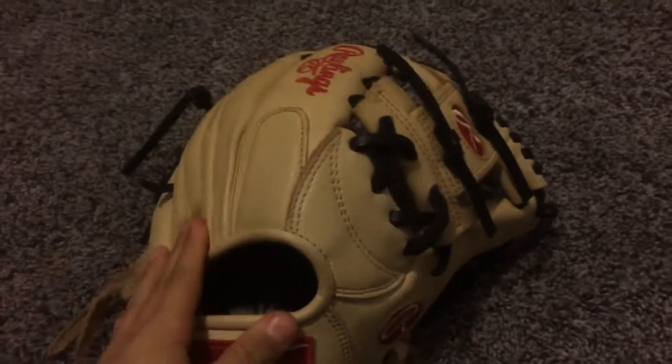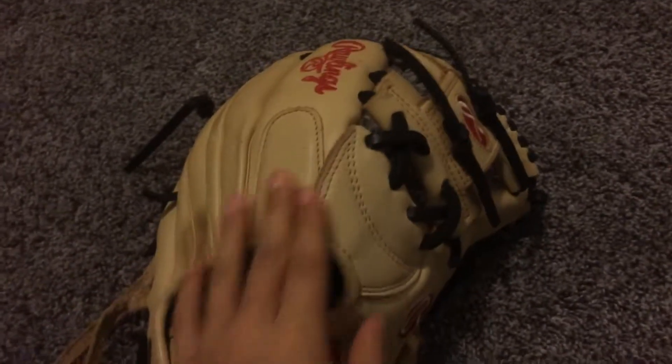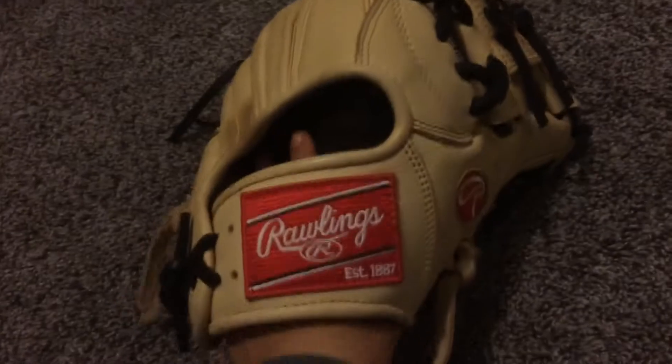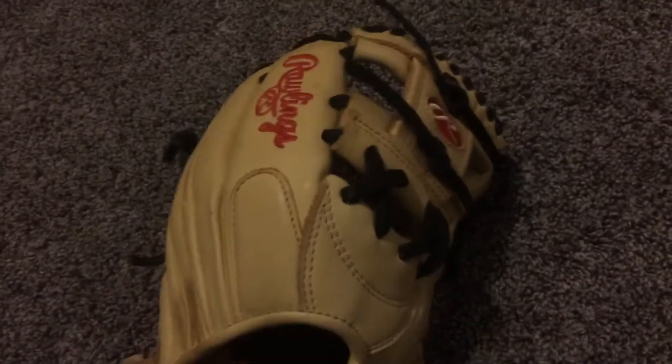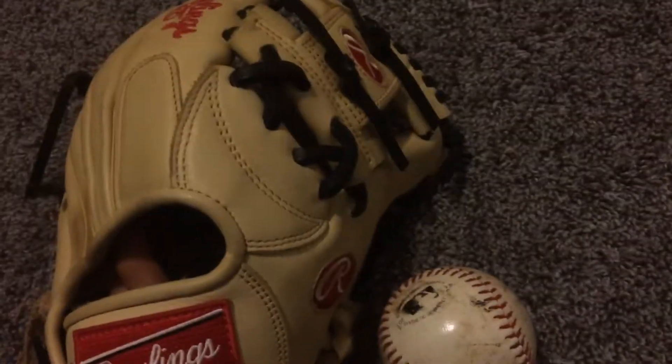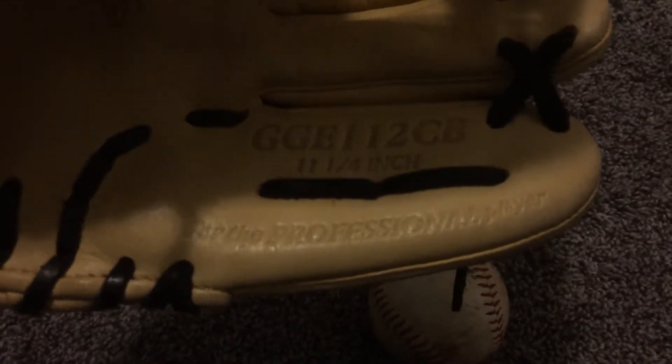It's actually a really good glove if you play maybe middle school or high school baseball, or if you're playing club baseball, this is really good for you. The model number is GGE112CB, it is 11 and 1/4 inches, and it's pro design.